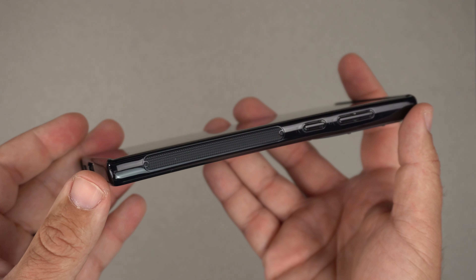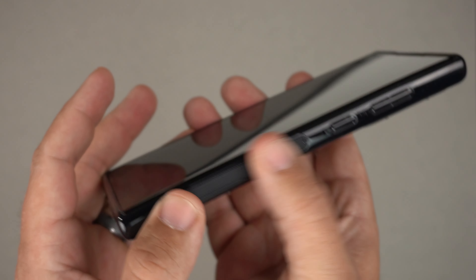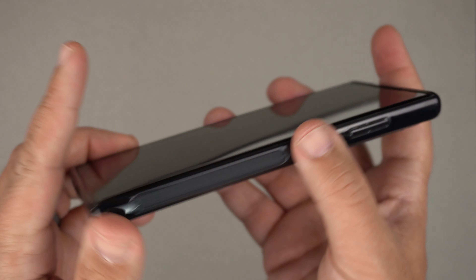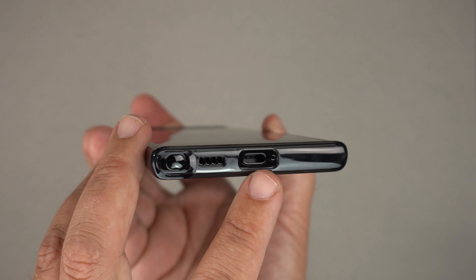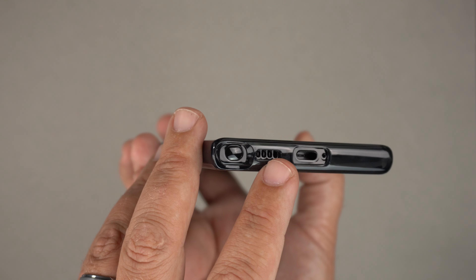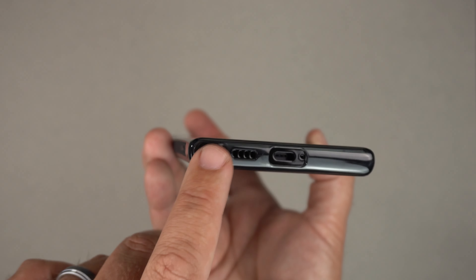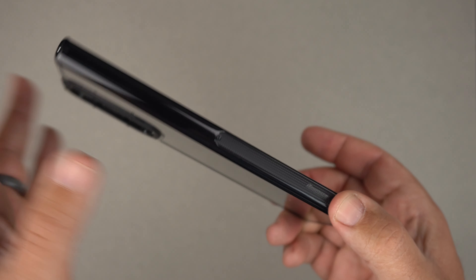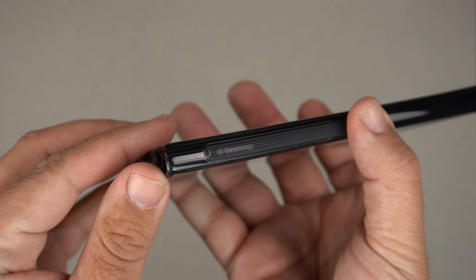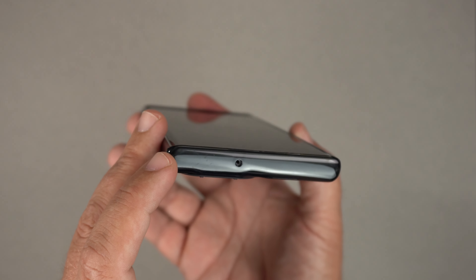As far as the sides go, you have this really great textured side — very grippy. Your power button and volume up and down buttons are raised and also with the same material. On the bottom, we do have your USB-C port, the mic cutout, and your speakers. And of course your S-Pen there, which is on the dummy unit so I can't push it out. The grippy side also says Caseology right there.